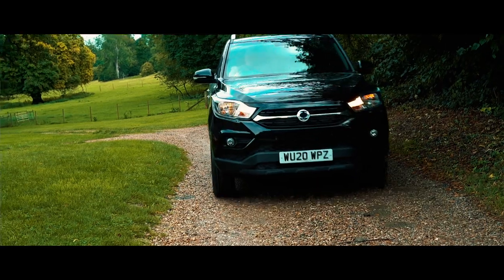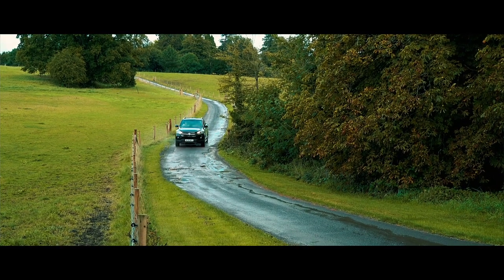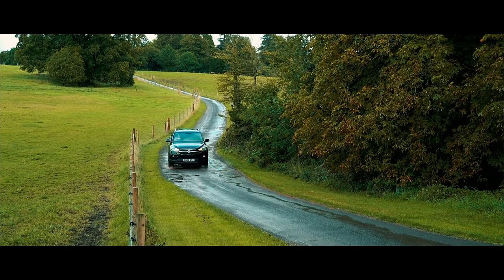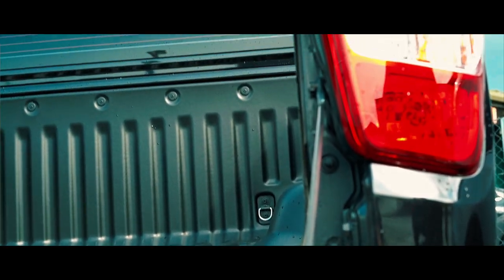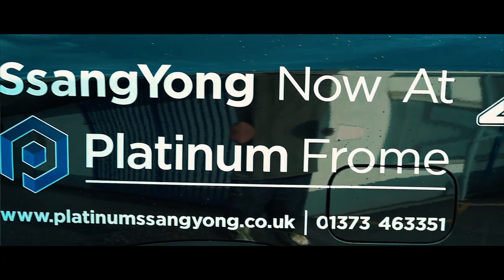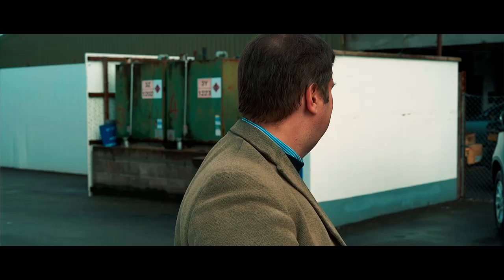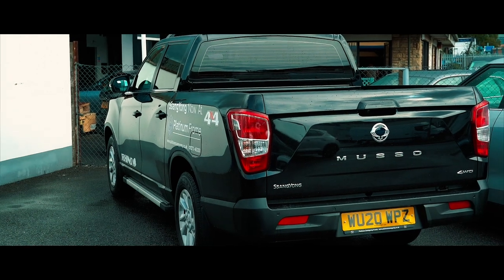This third-generation Musso was launched in 2018. The Rhino long wheelbase was launched in spring 2020 — this car has only done about 600 miles, so it's pretty new. It is about 31 centimetres longer than the standard Musso, costs about £36,000 including VAT, and has standard four-wheel drive. In the short test drive we have today, we won't get anywhere near assessing its full capabilities, but it's good to get a flavour of what it's like.